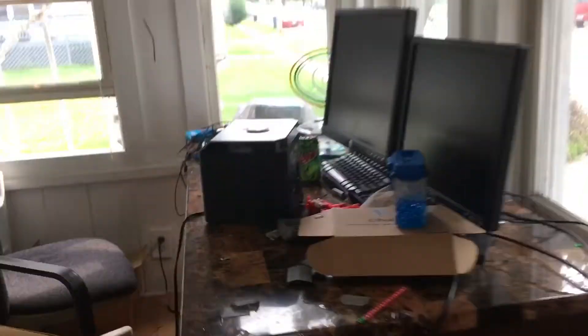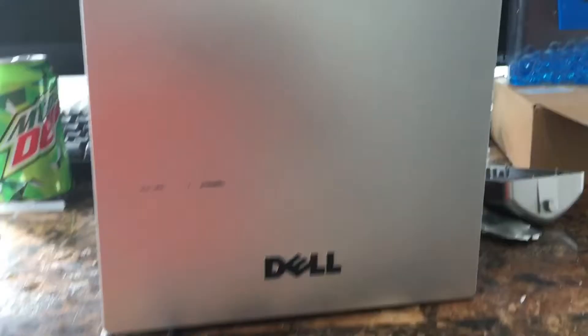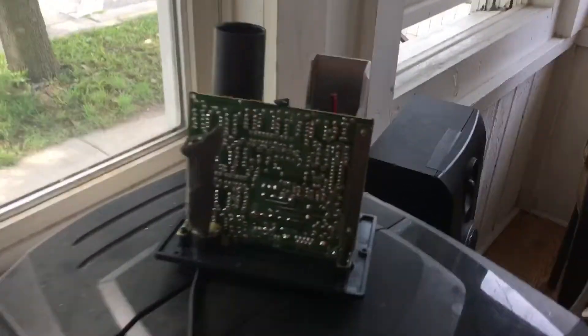Guys, back for another video. We got something amazing — this contains a symbol, I can tell there's something by the port. We're gonna cut it open, it's for a Dell. We've got a couple of Dell experiments, so let's cut it open. I'll see you with it when I get the screws off because the screws are not even hard.